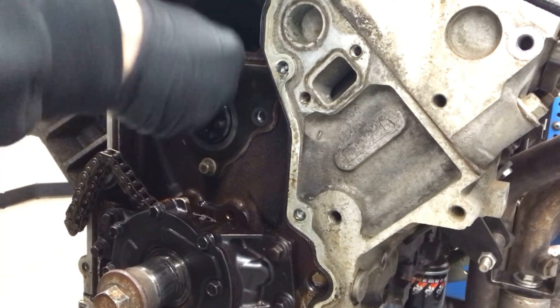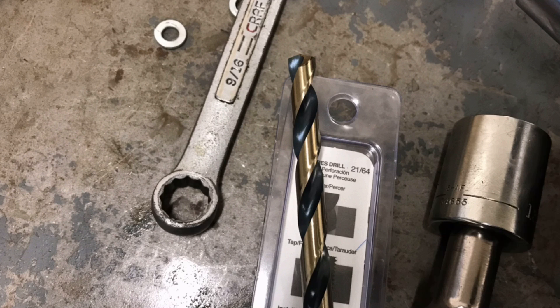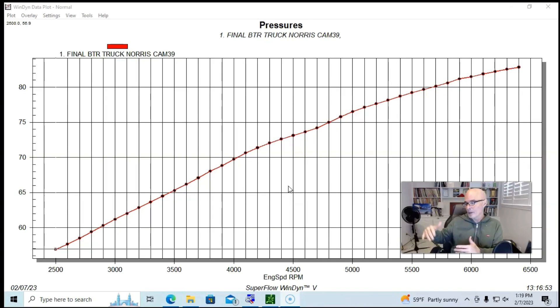Originally I was going to do TimeSerts, but I decided since the helicoil was working on the first one, I'd go ahead and do that — and if I have to, we have the TimeSerts in reserve. Which, by the way, is a very expensive reserve because I bought all of that stuff thinking I was also going to do TimeSerts, and those things are not cheap.